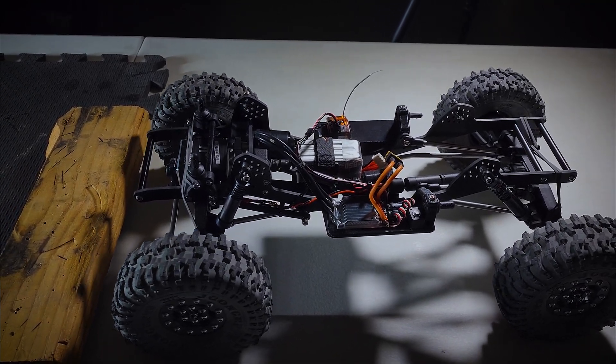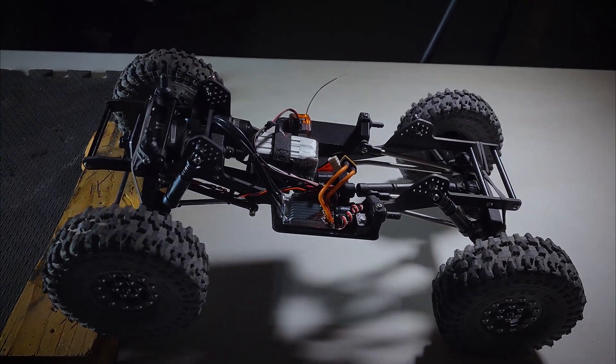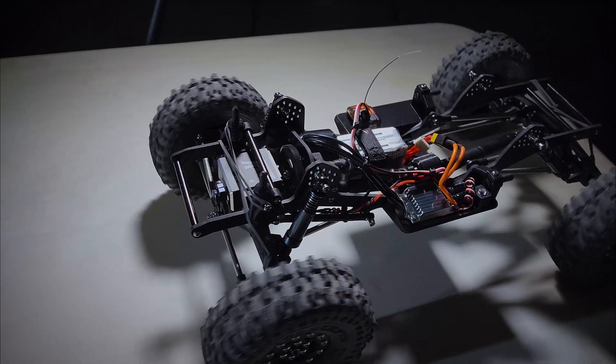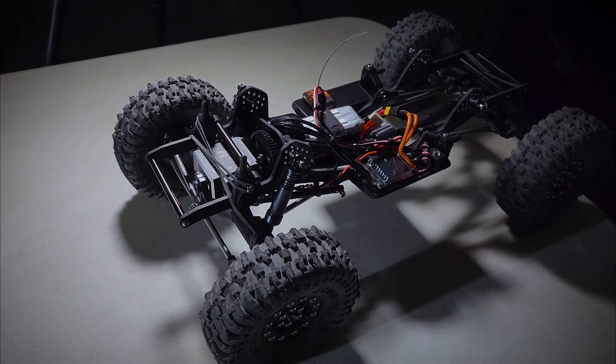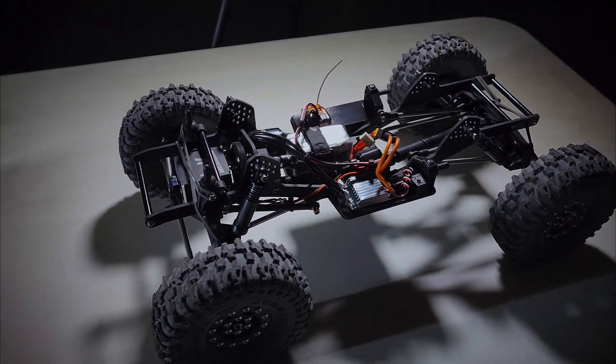When you get past 25% throttle it switches to normal mode. Let me demonstrate on the table — that's sign mode, and then that's normal mode. You can kind of hear it change.